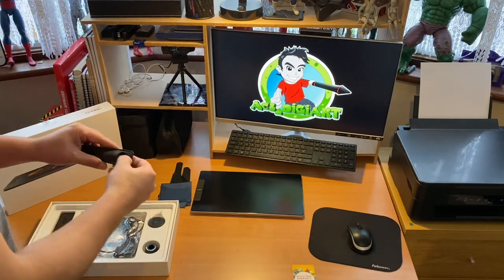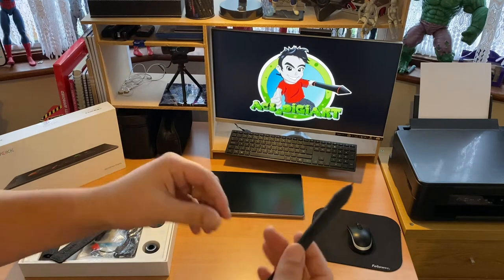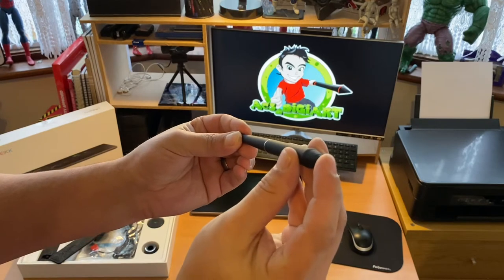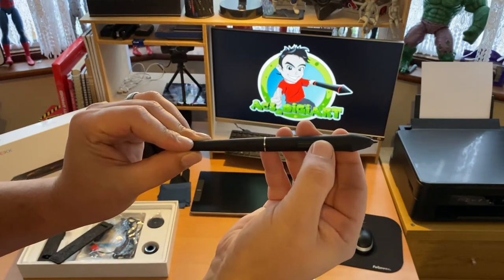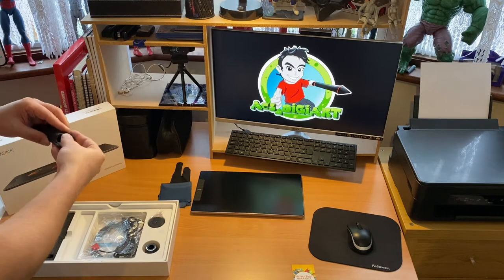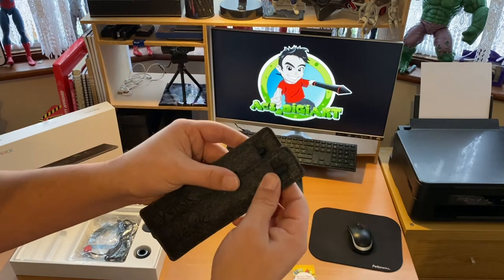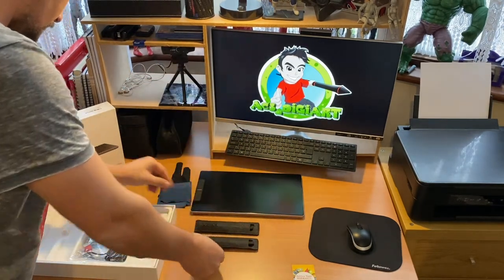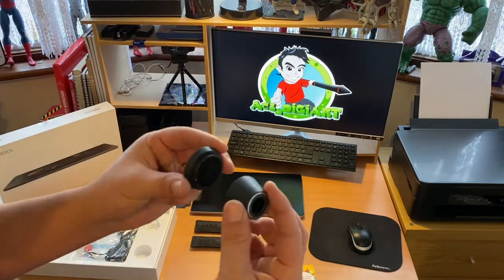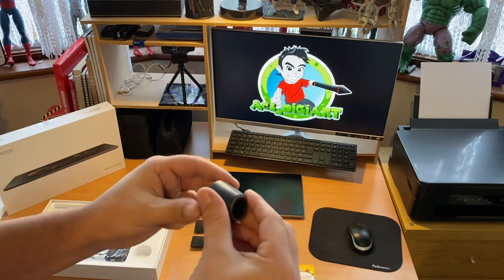We also have a branded cleaning cloth — quite nice material with a good look to it. Here we have Vike's 8192 pen pressure stylus. It's divided in two with a nice silver band and a sleek design. There's very little sponginess in the nib, which is good, and it has two quick access keys along the side that protrude nicely for your thumb or finger.